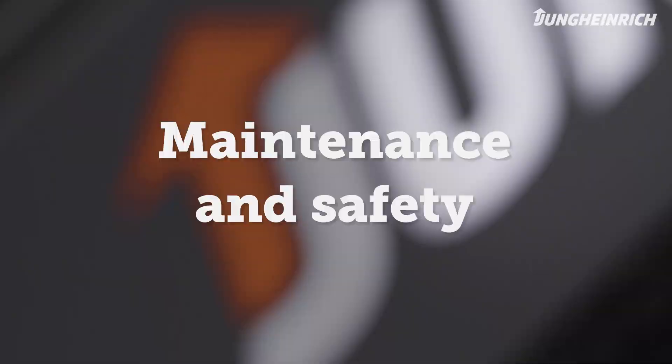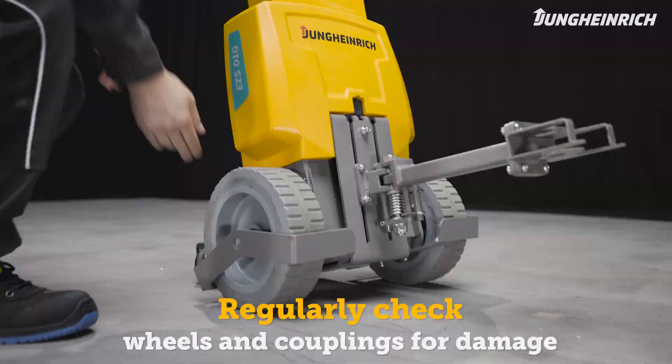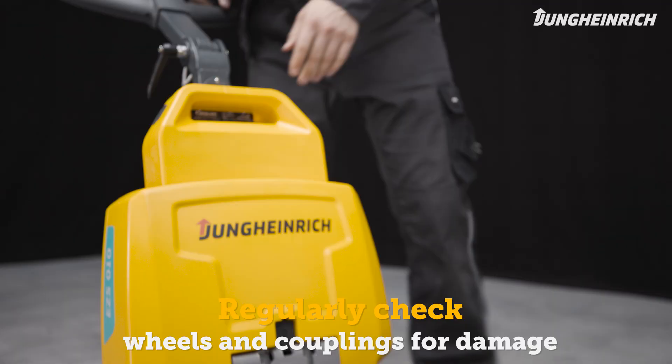In addition to the battery, regularly check the wheels and couplings for damage and contamination. For a long service life of battery and truck, we recommend regular maintenance by a Jungheinrich service engineer.